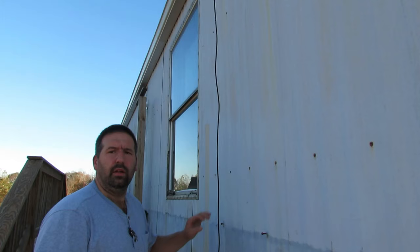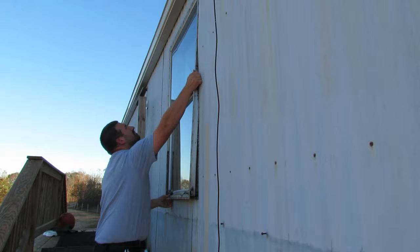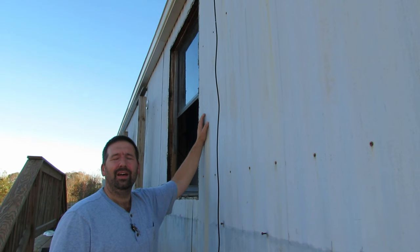Now that I've got all the screws out of the frame, the window came right out — that wasn't too bad. You can see when I did pull it out it did crack, so I don't know if it was just in a bind or what. Hopefully the new one going in doesn't crack, but let's go ahead and get started on that.